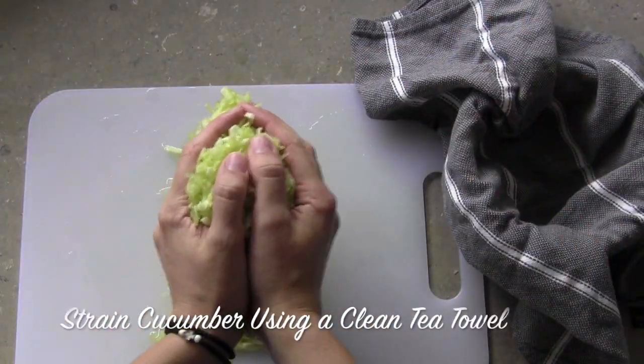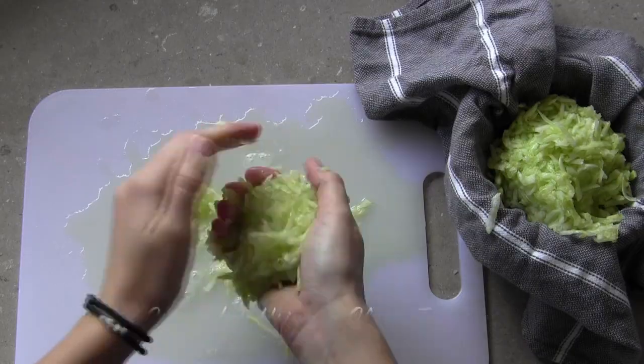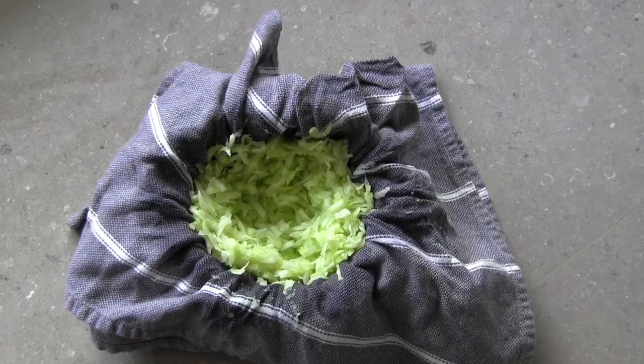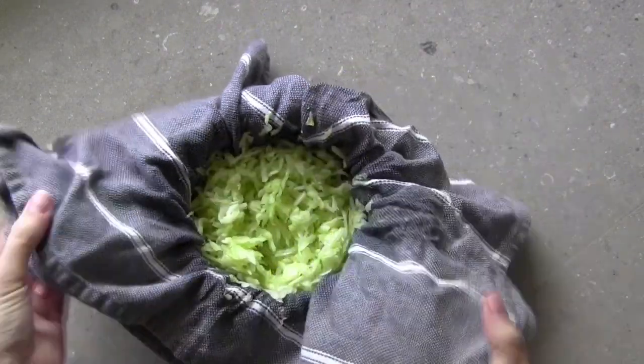Take the grated cucumber and place it in a clean tea towel or cheesecloth, then gently wring it out. You will immediately see a lot of water coming out of the towel. To help draw out the most water, sprinkle the cucumber with some salt and let it sit for a few minutes before wringing.